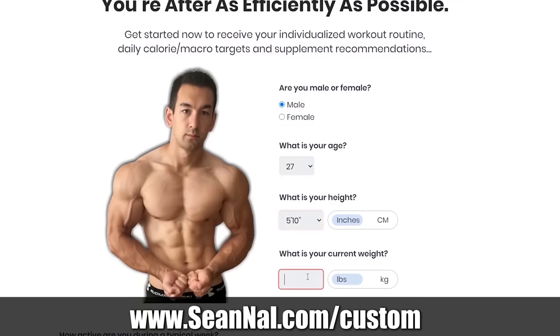There are other lat pull-down variations you can use outside of a standard lat pull-down machine that involve a slight forward lean and pulling at more of an angle, but that requires a more elaborate setup and explanation, so I'll cover that in a future video. If you found this information useful and want help getting your overall training program onto the ideal path based on your current physique and goals, head over to seannow.com/custom. Fill out the short form there and I'll send you back a free step-by-step workout plan based on your individual needs, plus a nutrition plan as well. Thanks for watching, and I will talk to you again soon.